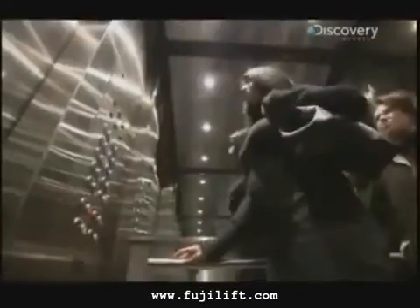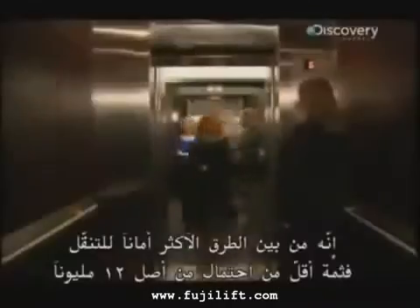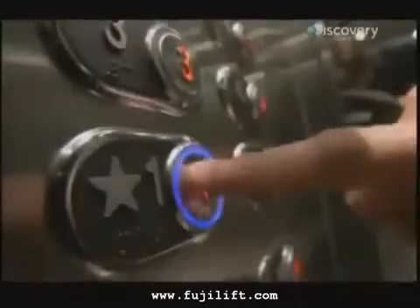No city skyline would reach these heights if it weren't for this machine. Before the elevator, buildings rarely grew over five stories. They performed billions of rides every day around the world. Among the safest ways to travel, there's less than one chance in 12 million that something will go wrong with the elevator you're riding in. Let's see how they work.